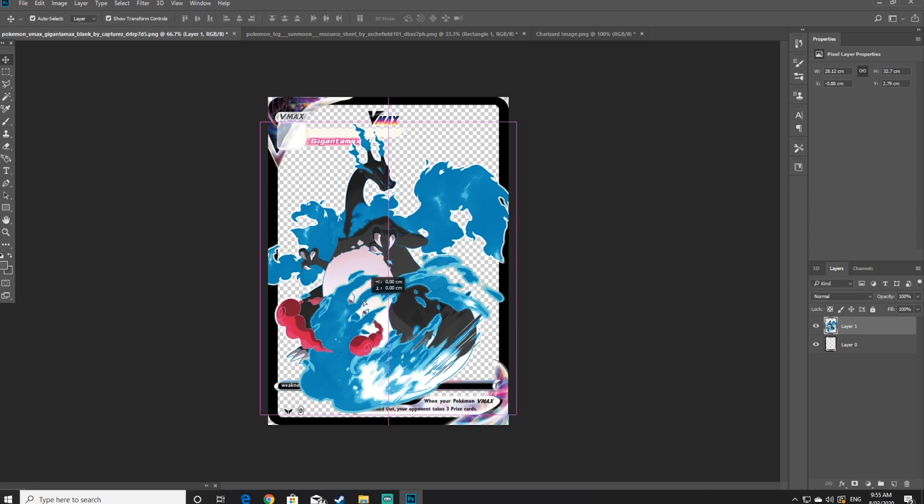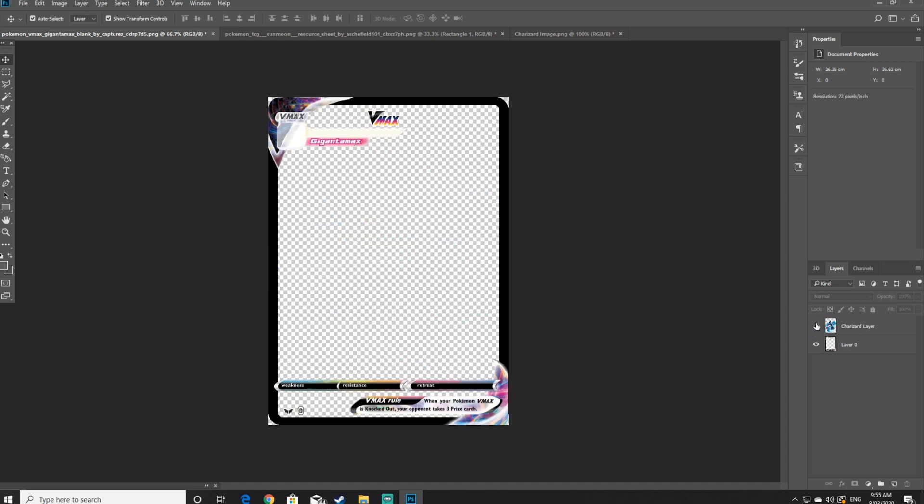Now that it's in position, go to the layer, double click on it and rename it to the Pokemon's name — this will help by knowing what your actual layers are. We don't actually need to see the Pokemon layer at the moment, so click off the eye icon which means we'll no longer be able to see the Pokemon, Charizard in my case.